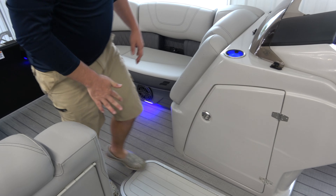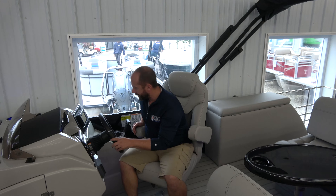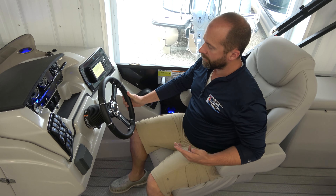As we work ourselves a little further toward the back of the boat, there's still a lot to see. We find a nice high-back helm seat — really, really comfortable. It reclines, it moves, and the captain is going to be really comfortable.